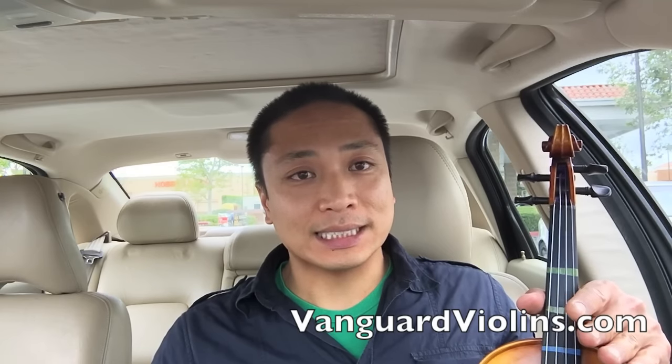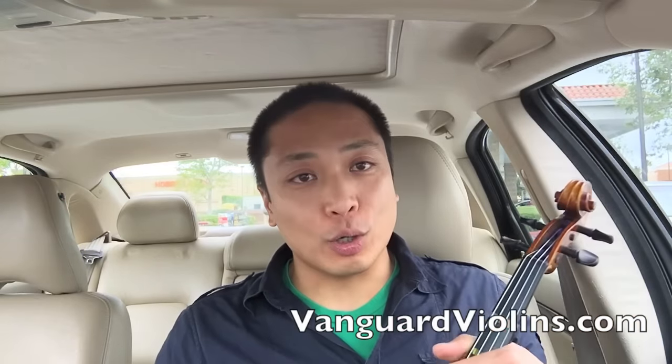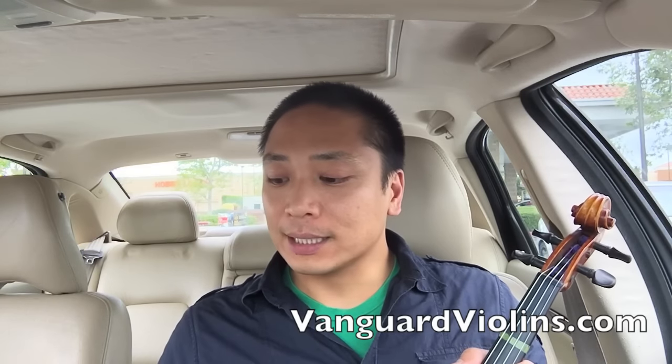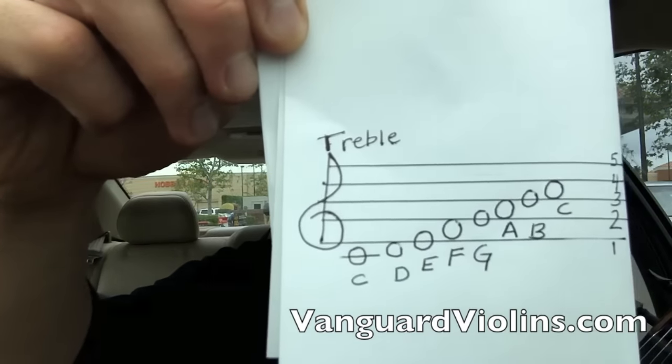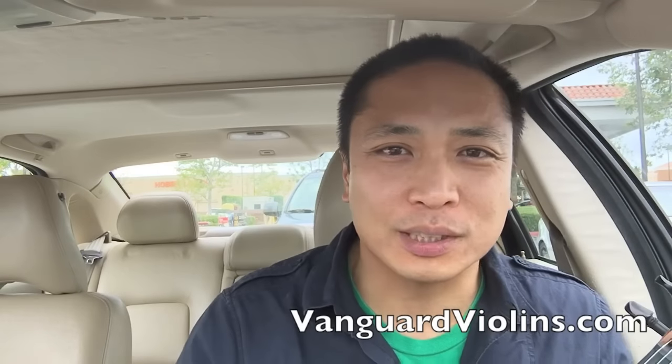That's your C scale: C, D, E, F, G, A, B, C. So obviously you're just starting off, because you clicked on a video that says C scale. The C scale is the most basic scale that you need to know when you're working on your scales in theory and music. C scale — no sharps, no flats. Let's look at it again on the treble clef: C, D, E, F, G, A, B, C. Memorize that. You will never ever learn music if you don't have that memorized.